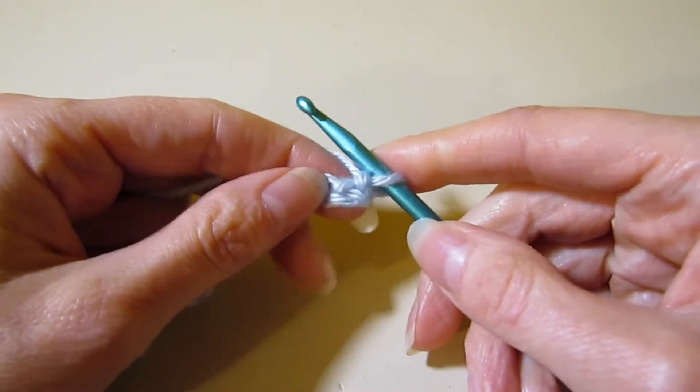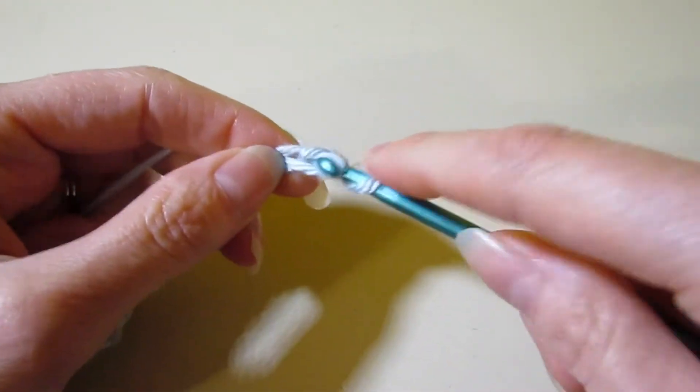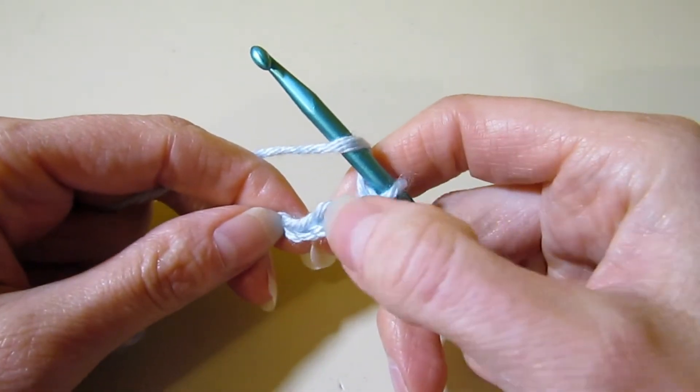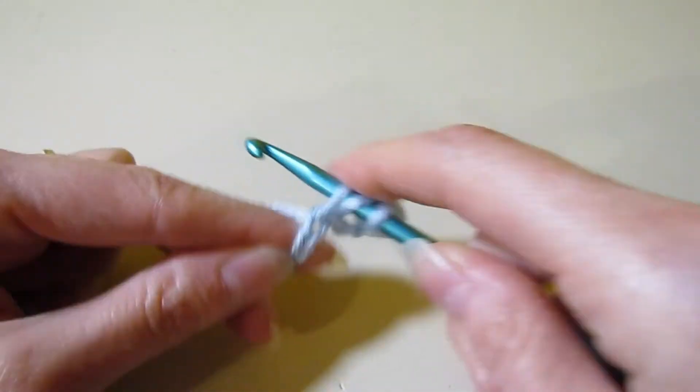Let's begin row one. We're going to do a single crochet in the second chain from our hook. Now we're going to get ready to work our first shell. We're going to skip two chains — one, two — and we are going to work six double crochet all in the next chain.